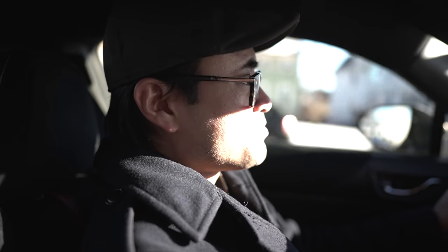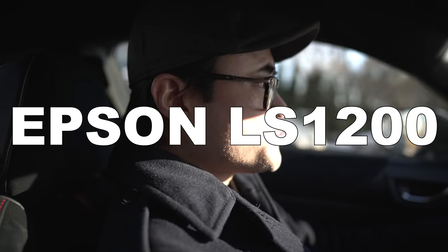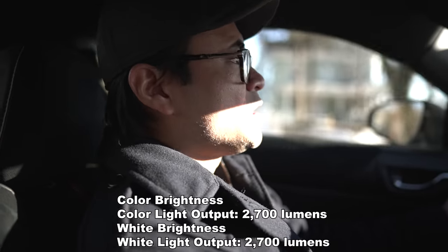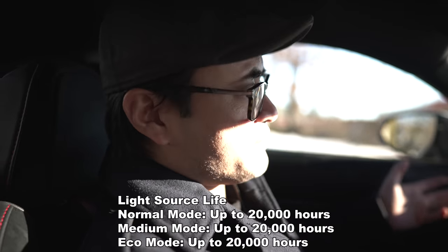Breaking news for tomorrow — even though I'm shooting this today, I'm posting it tomorrow, February 15th. The NDA has lifted. I can now officially talk about the brand new Epson LS1200 4K projector. This year's model is a laser projector — I think it's something like 2,700 lumens. It's laser, so it's 20,000 hours of laser life out of it.